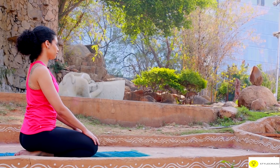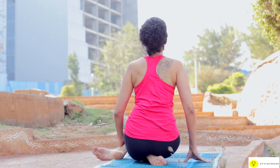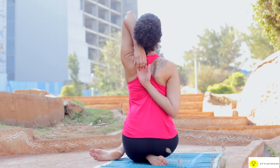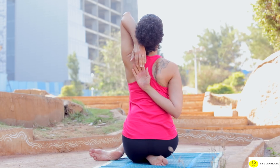Sit in Vajrasana. Bend forward and raise the body so its weight rests on the hands. Pass the right flexed knee over the left one. Sit on the left heel resting the body's weight on it. Bend the right arm raising the elbow high, and stretch your hand down. Bring the left hand up the center of the back and try to grasp the fingers. Stay in this position for up to 2 minutes. Unclasp the hands and perform the asana with opposite hand and leg.